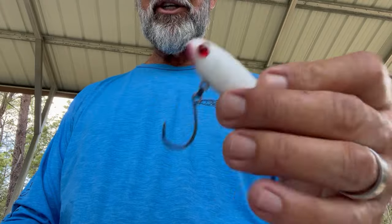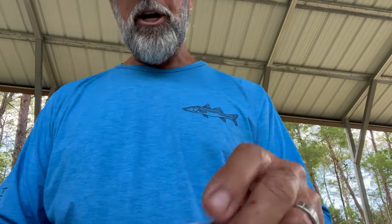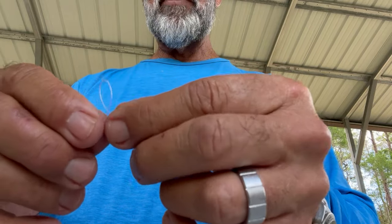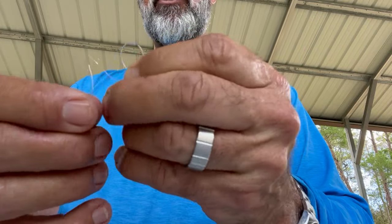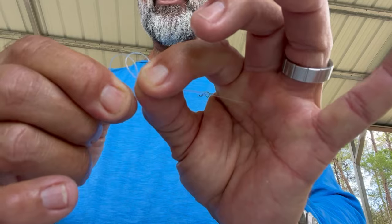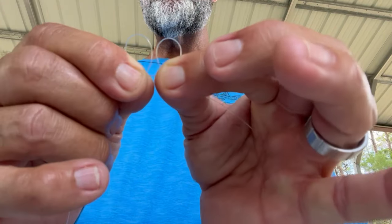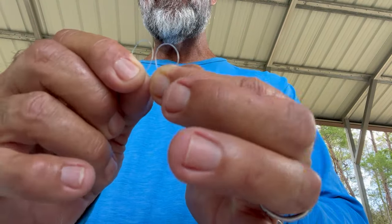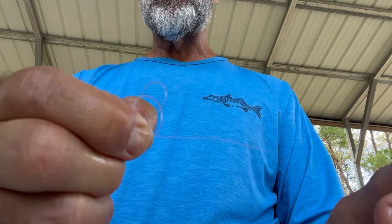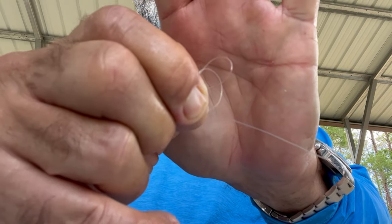I've got inlines on it because we were doing another video about inlines. You want to get a length of this 25 pound leader. I'm going to make two loops — one, and then another loop right next to it. Two, just like so, with a tag right there. Now I'm going to take the second and force it through the first loop and pinch it down so it looks like that.